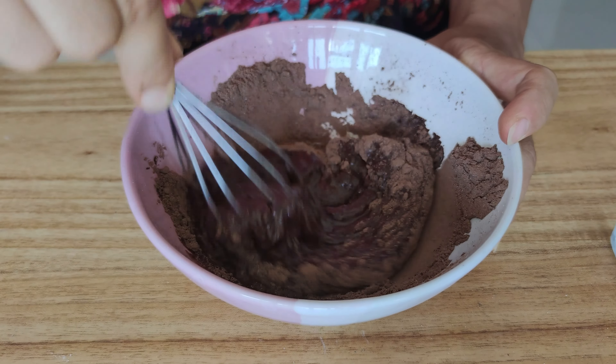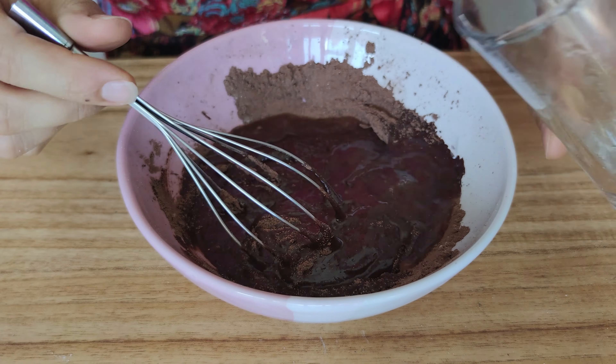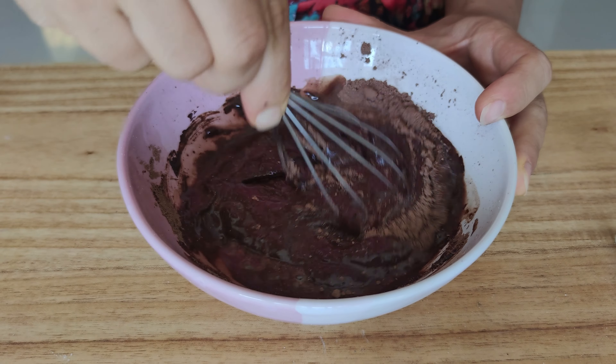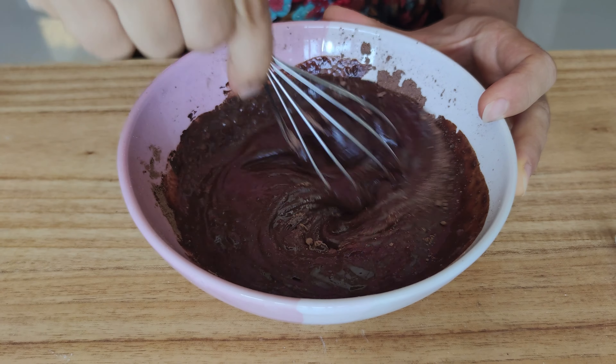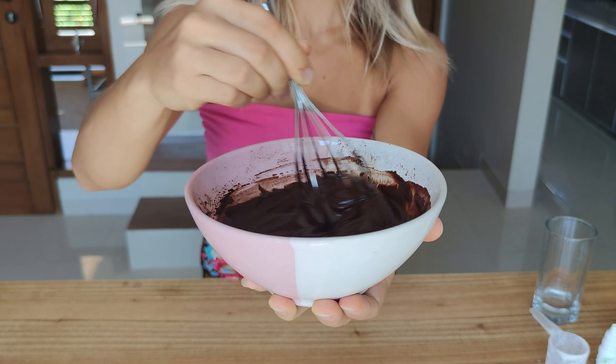Add 40 grams of cacao powder into a bowl followed by a scoop of whey protein powder. I use hazelnut flavor as this goes great with chocolate. Add a pinch of salt and combine all together with a whisk.